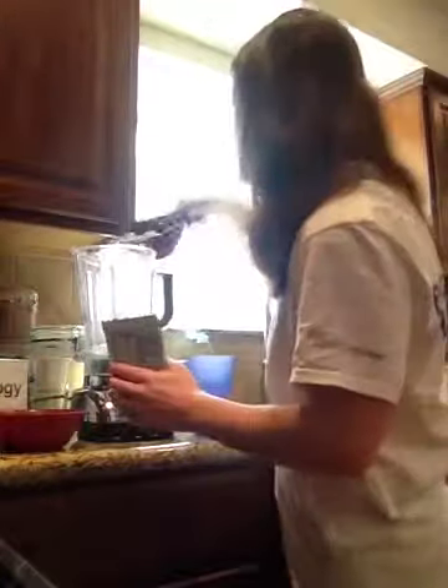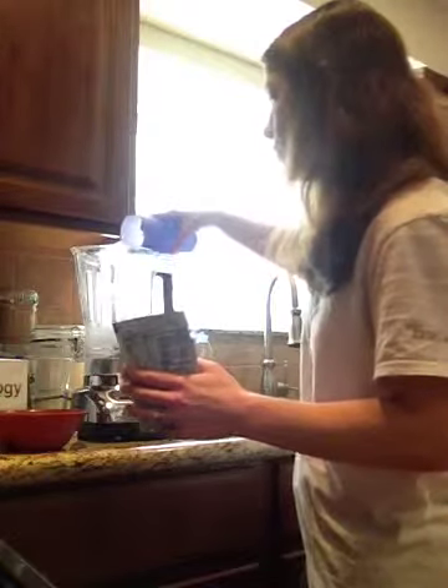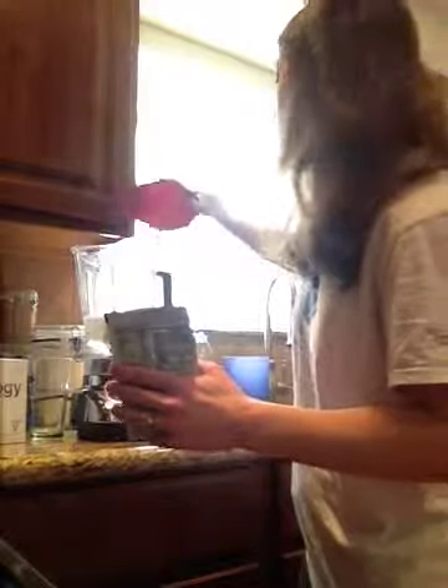So first we're going to add the ice. Then we're going to add the water — about 12 ounces of water. Then the bananas, about 100 grams of bananas, which is about one medium-sized banana.